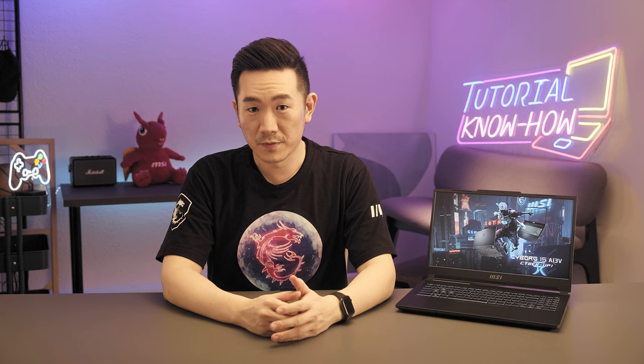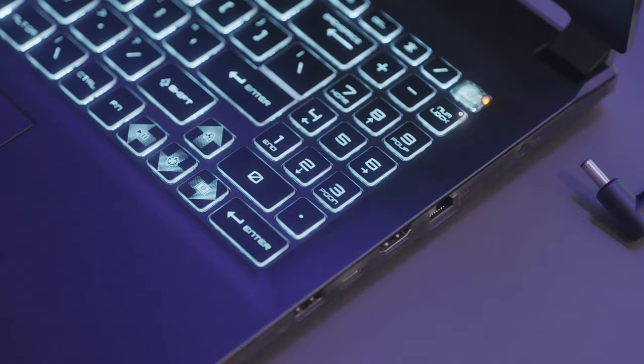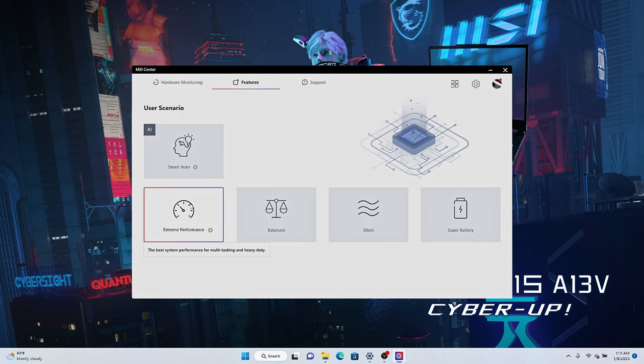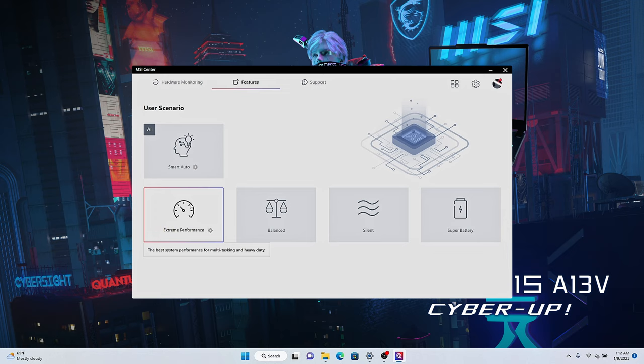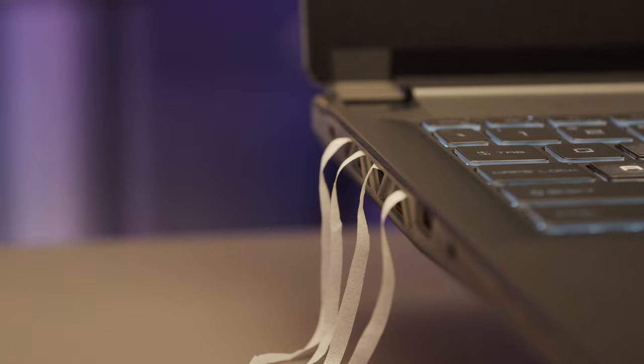To get the best performance from your laptop, there are several settings to configure before playing. Make sure the laptop is connected to the adapter to get full power during gameplay. First, launch MSI Center, go to User Scenario, and choose Extreme Performance. If it's in Silent mode or Super Battery mode, the laptop will stay in low performance to reduce fan noise or extend battery life, which may slow down system speed. If you'd like to manually adjust GPU performance, click the setting to overclock the GPU and VRAM for higher performance. You can also click Fan Speed and enable Cooler Boost to maximize fan speed, so the system temperature remains lower and stable during intense usage.